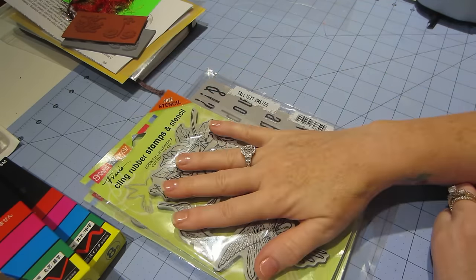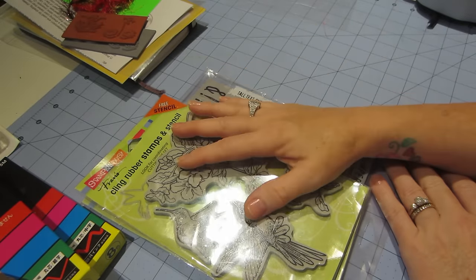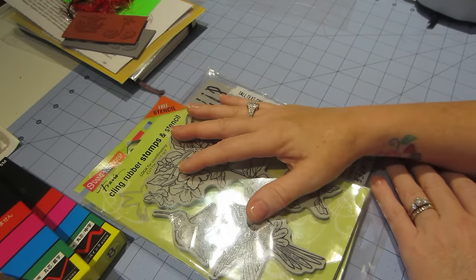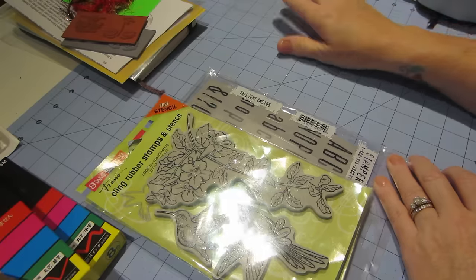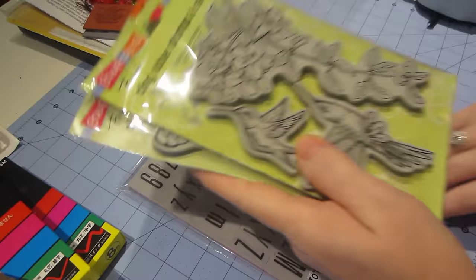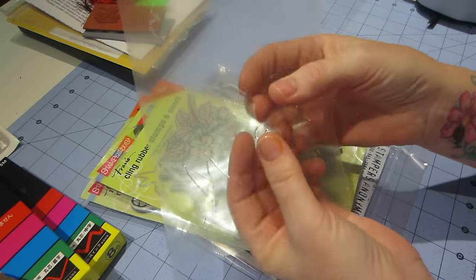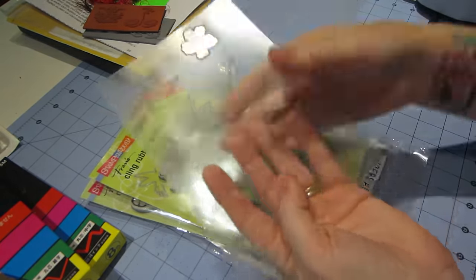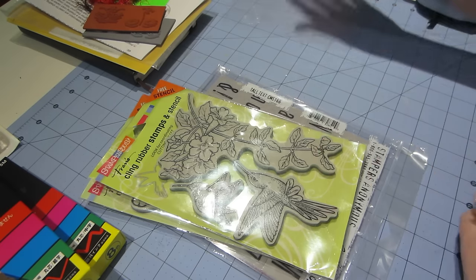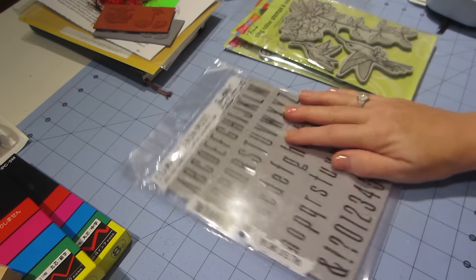I got the hummingbirds too, and I love hummingbirds — they're such beautiful little creatures. I love birds in general. That also came with a mask — here it is, it's kind of clear. I'm looking forward to playing with these on my jelly plate. I can pop out the hummingbirds, put them on the jelly plate, and get the impression of them.